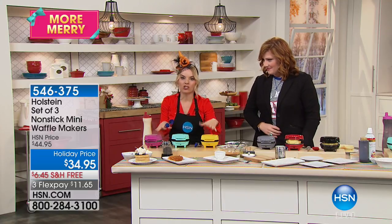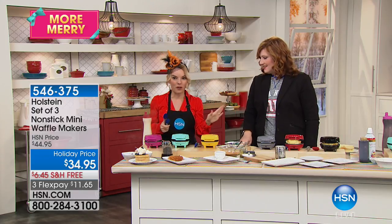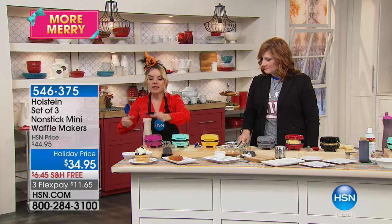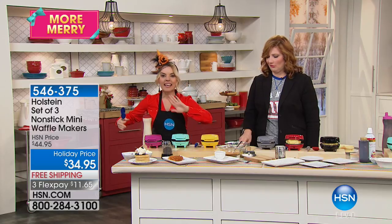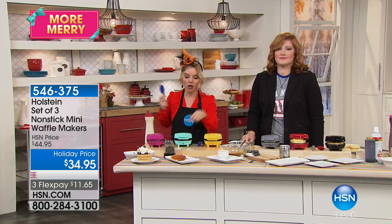When people come over, you can create cooking stations so everyone can make their own waffles. These come out like those little frozen waffles you get in the frozen food section, except you control the ingredients — you know what you're getting. You make them fresh, and there's nothing like a fresh waffle.